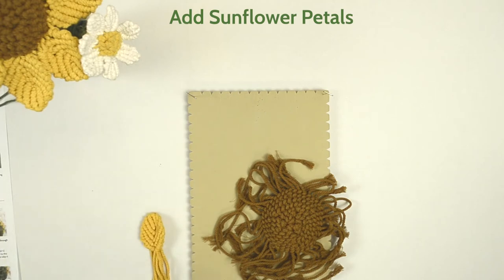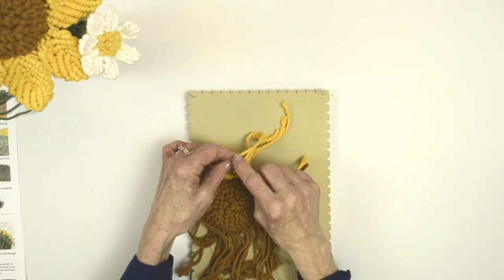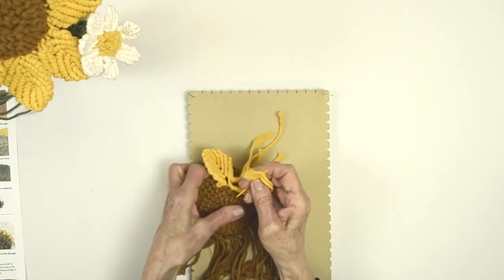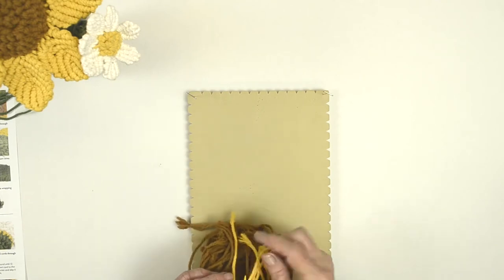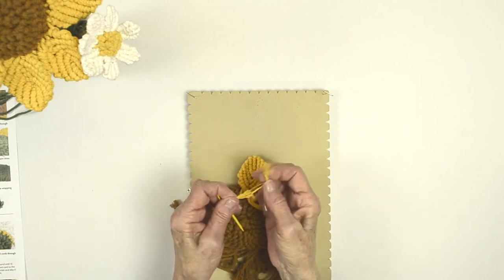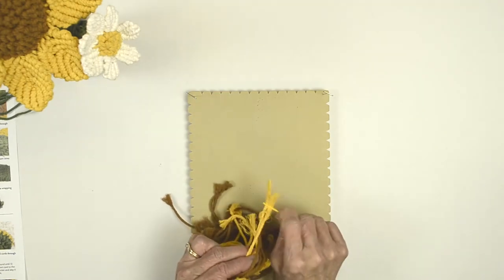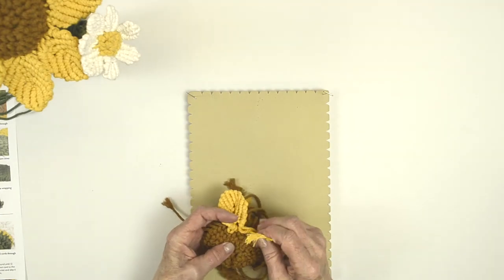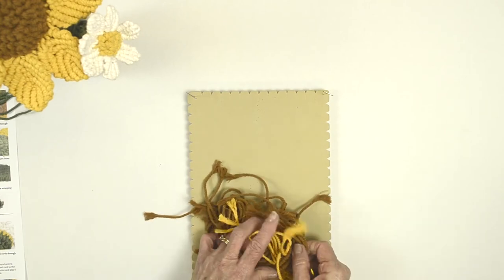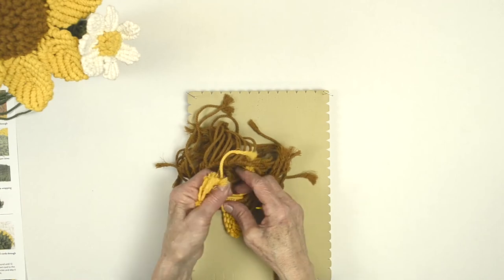Then we're going to move on to attaching the petals to the flower center. We're going to split the cords up and work this over several stitches. Thread the needle — this is going to take a little bit of patience. Right where your bumps are, go through and pull the cord through to the back. Take a couple more cords and do the same thing. Try to keep your cords together as best you can. You may want to thread each one separately — make sure you get them all in. There are seven petals, so as you're working around make sure you evenly space these. You have ten cords that you're working with.